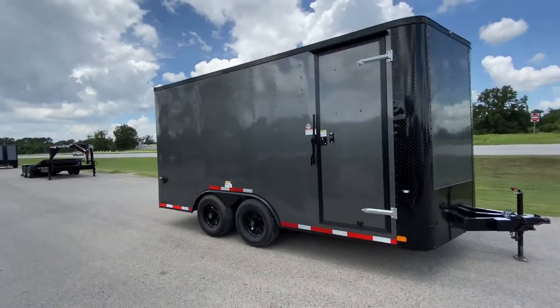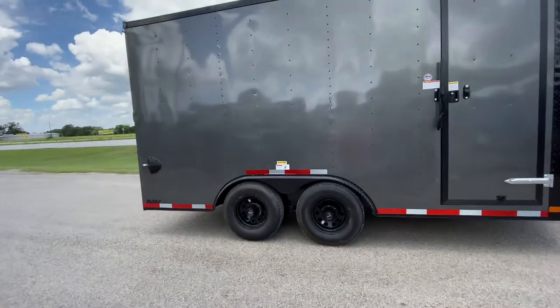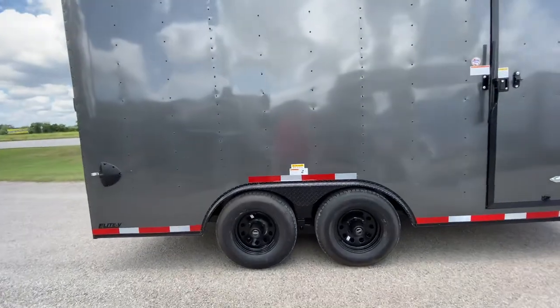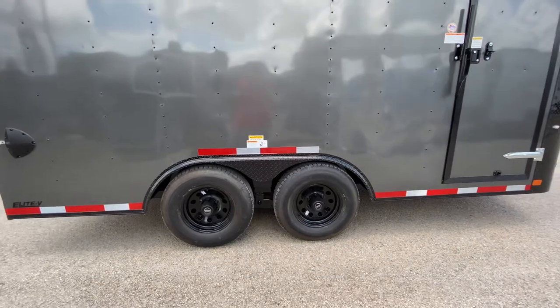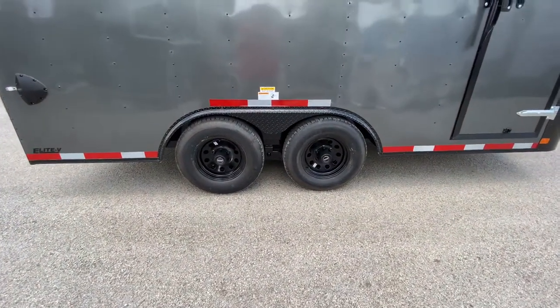This trailer here is in the charcoal gray with the blackout package. As we take a look at the wheels here, it does come equipped with four brand-new 15 inch radial tires. It's got two 5,200 pound easy lube axles.